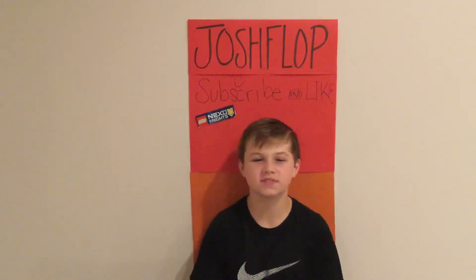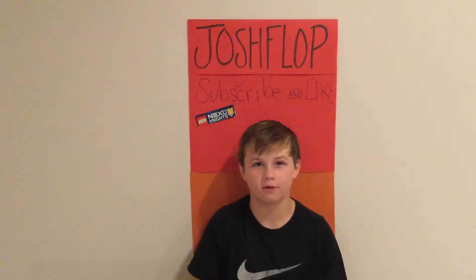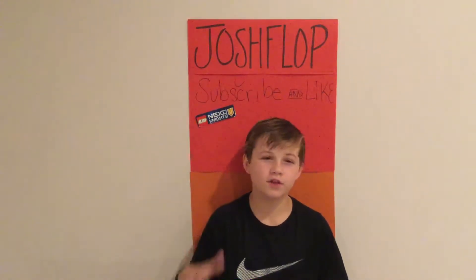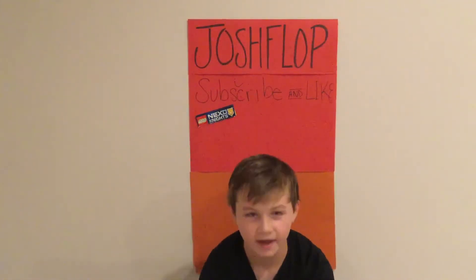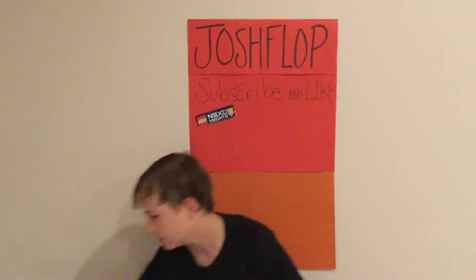What up guys, this is Josh Rob. Today I have a shout out — but first, if you want to know how I did my unboxing review where I had my hands and was building it in time-lapse, if you want to know how to do that, I just use the selfie stick.